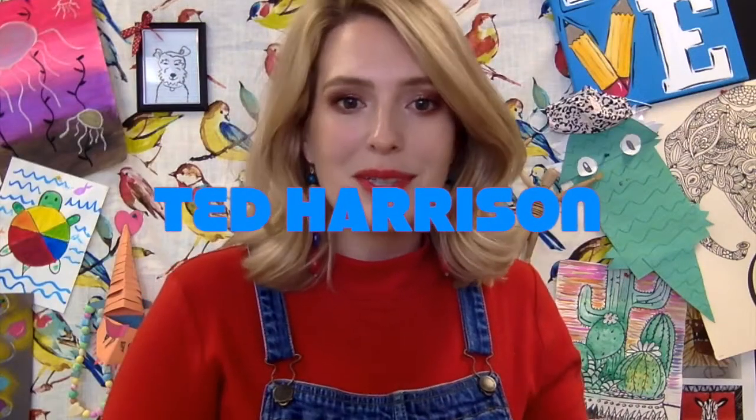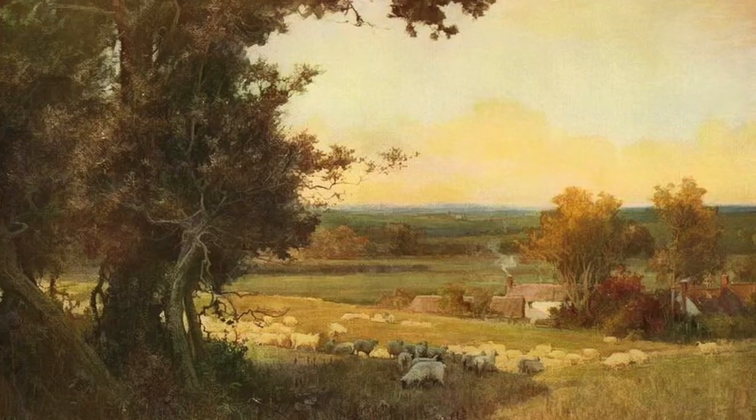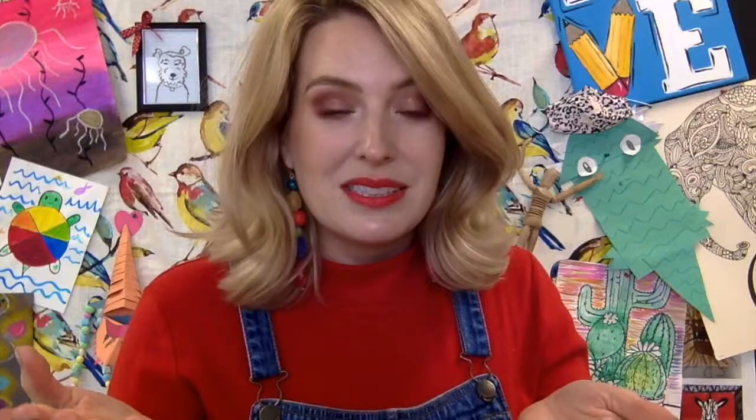Hello everybody! Welcome to art class. My name is Miss Cravens and today we're going to talk about an artist. His name is Ted Harrison and he does a really cool kind of art. I feel like when people think of great artwork they always think of something like this, which are amazing pieces of art, but there are different kinds of art that aren't that, you know? So Ted Harrison — I will show him and his work.